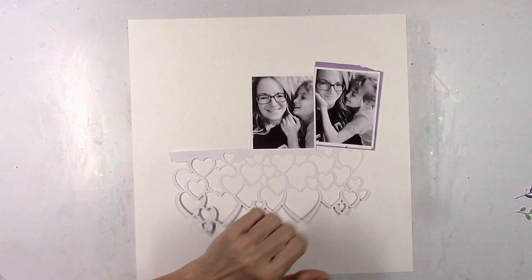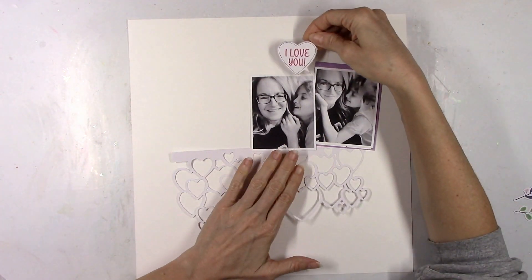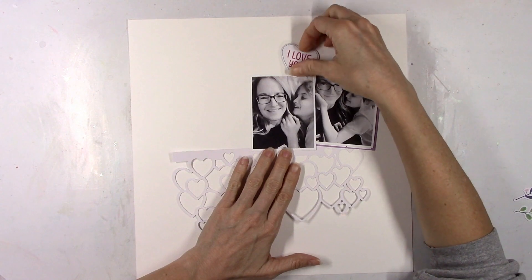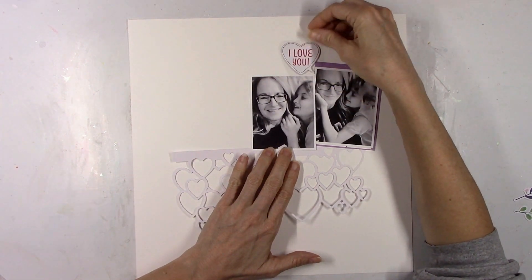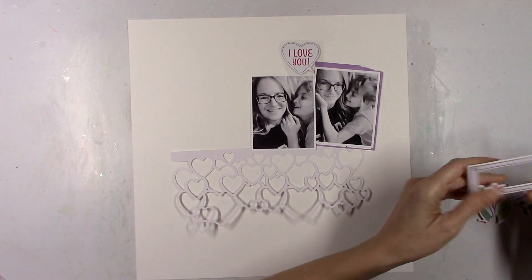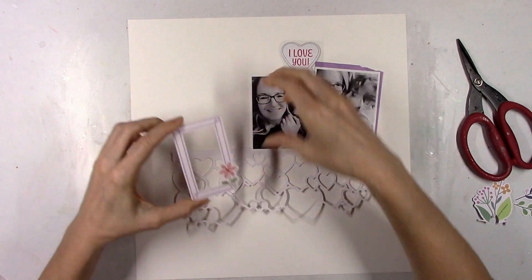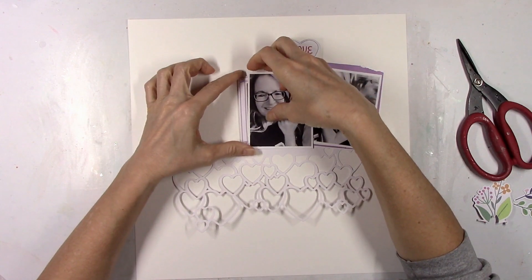My kids are getting older, their needs are changing, and things in real life are different. I feel like I'm at my desk too much and I just need some time off. I need fewer deadlines and less stress, and it has nothing to do with the team or the kits.